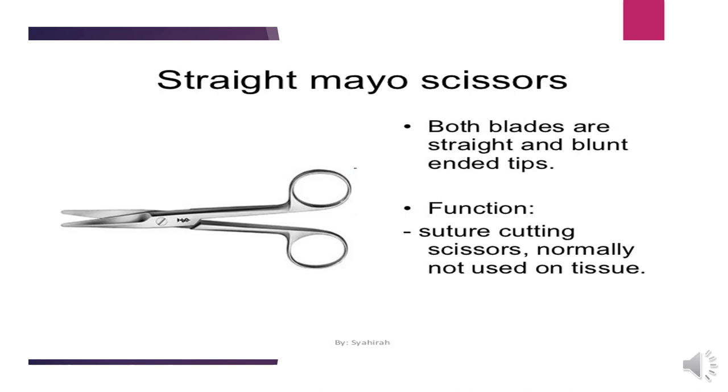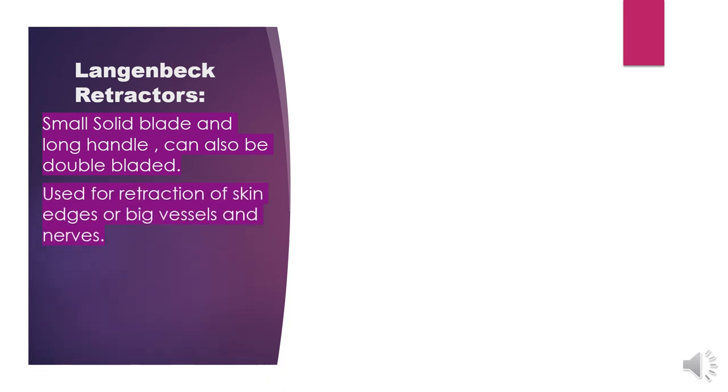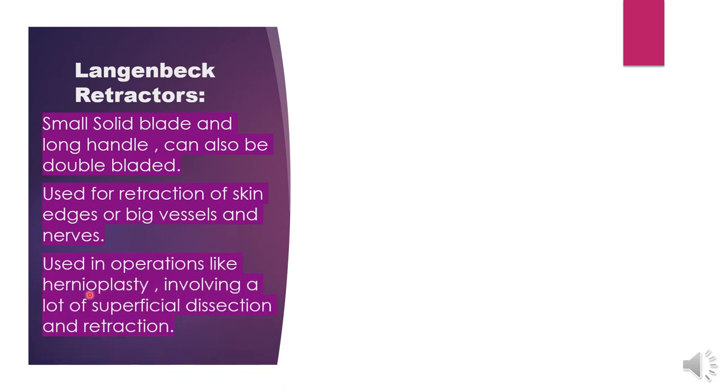Next, in the general set, we have Langenbeck retractors. Langenbeck retractors have a small solid blade and a long handle. They can also be double-bladed — single blade or double blade. They are used for retraction of skin edges, big vessels, and nerves. They are used in operations like hernioplasty involving a lot of superficial dissection and retraction. The blade is small and solid with a long handle, allowing superficial edge retraction.